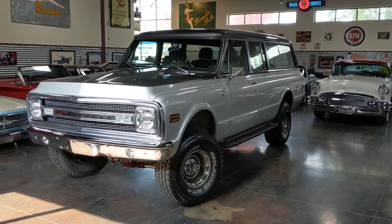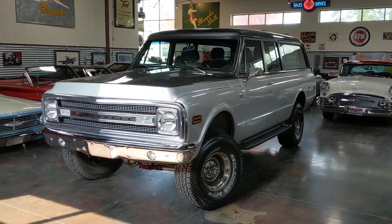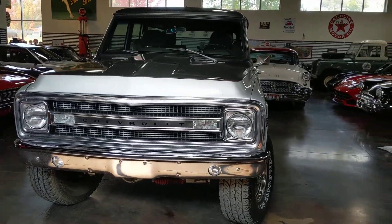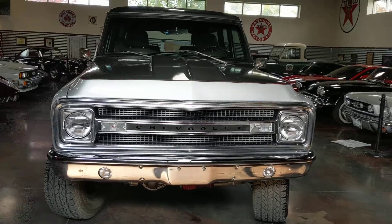Hello, this is Shep here at the Sun Valley Auto Club. In front of us today is a 1972 Chevrolet Suburban. It's a three-door Suburban, four-wheel drive.